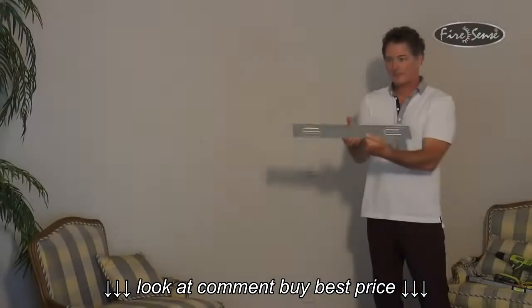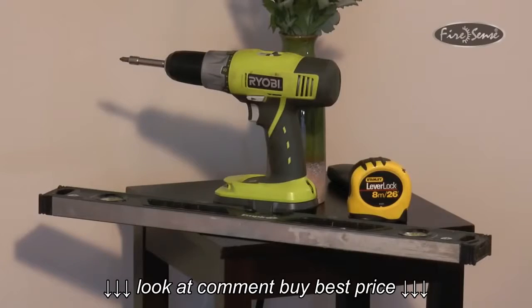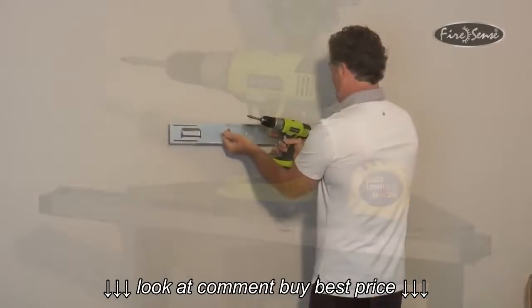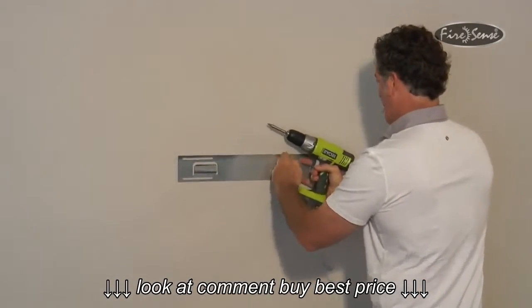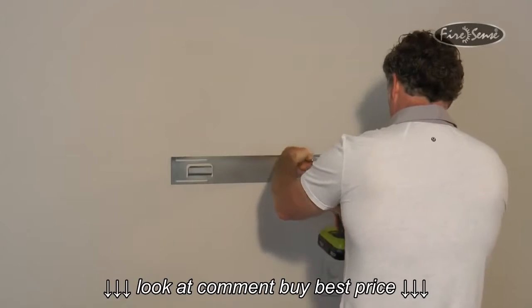Next, you will want to locate the provided mounting bracket and four screws. Using a power tool or a screwdriver, line up the top two slots on the mounting bracket with the two marks that you had made on the wall. Note that the two tabs in the bracket should be facing up towards the ceiling.